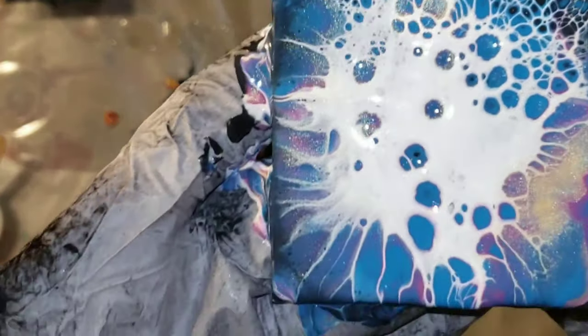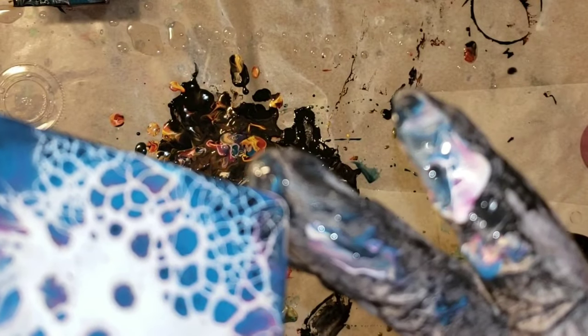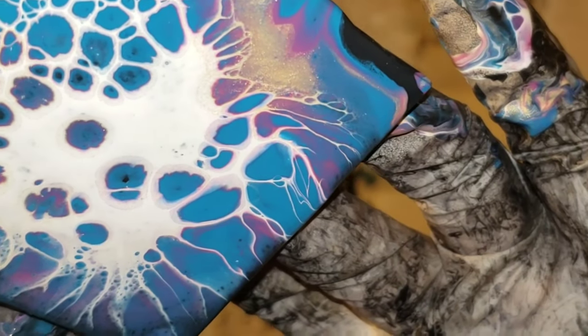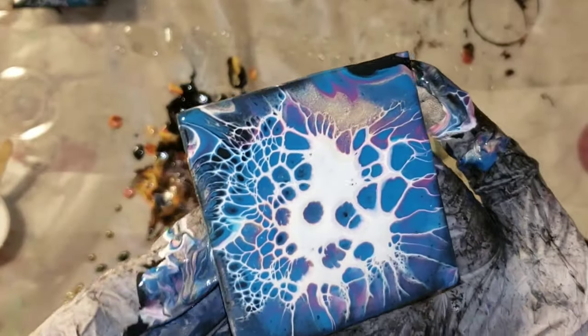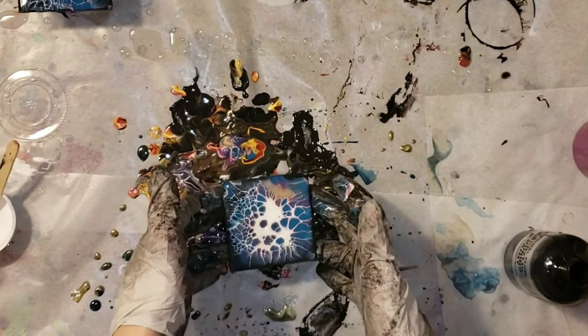I'm going to tilt it to the corner a little bit just to get it covered up on that top right corner. It turned out really awesome — that Amsterdam White is really helpful in getting the cells. Definitely check out the Primal Flow paints; they're really awesome and you can use discount code NAPTIME in all caps for a discount. Look at that lacing, and the Ink and Gold is so pretty!